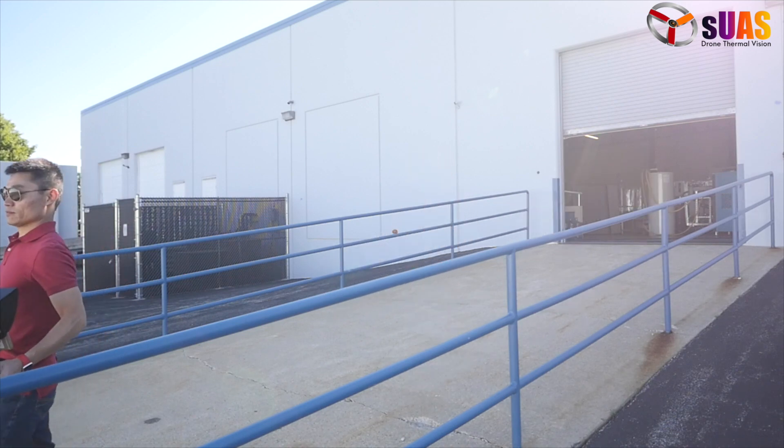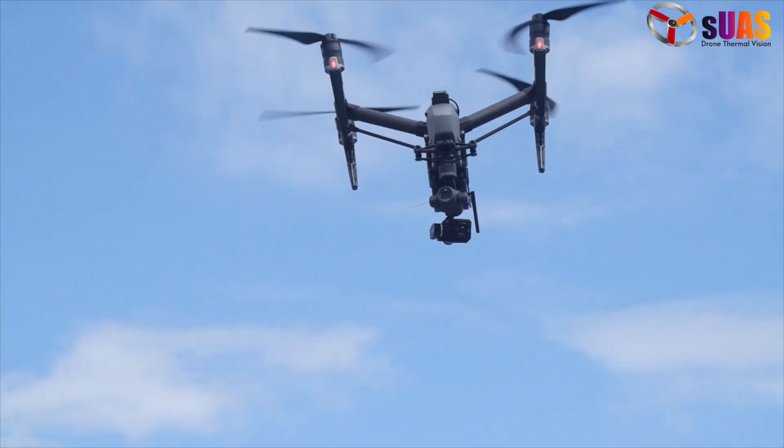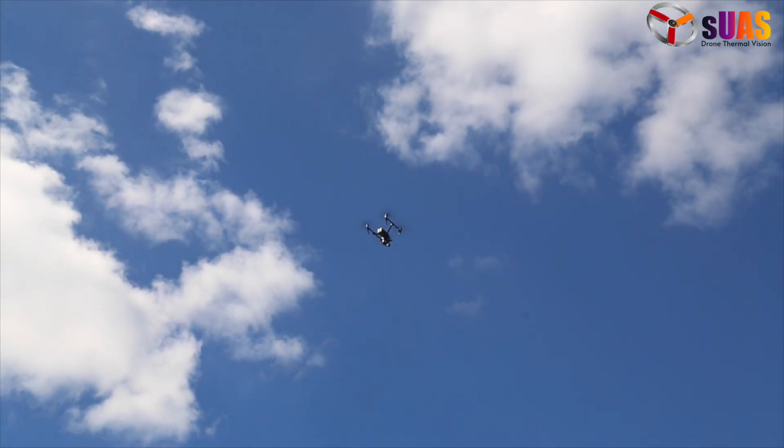It works on any drone that can carry its lightweight payload — Inspire 2, Inspire 1, Retro 600, etc.